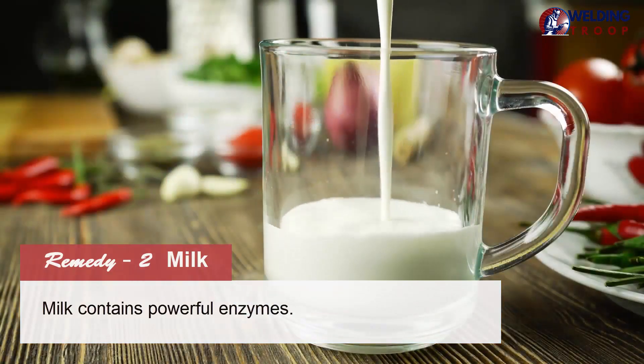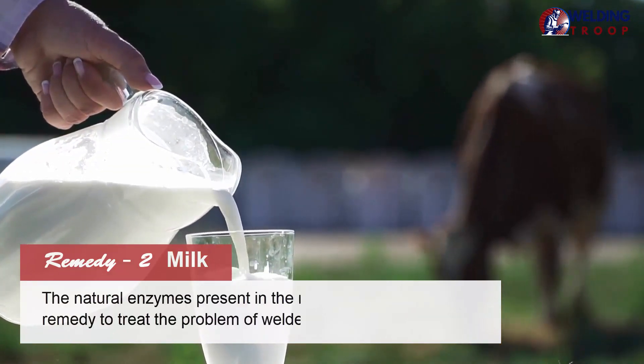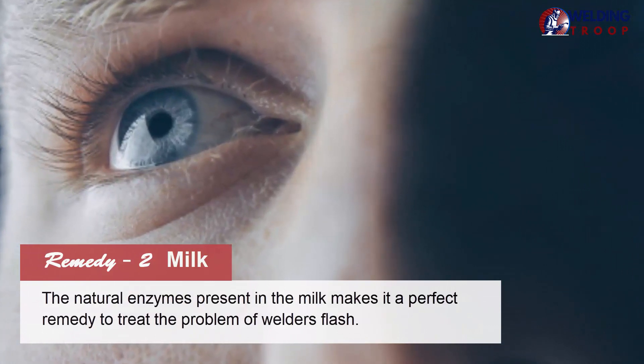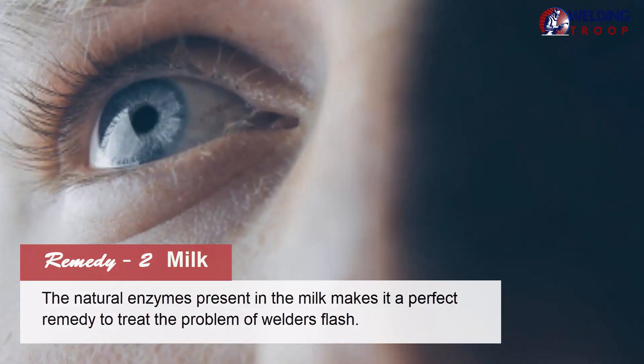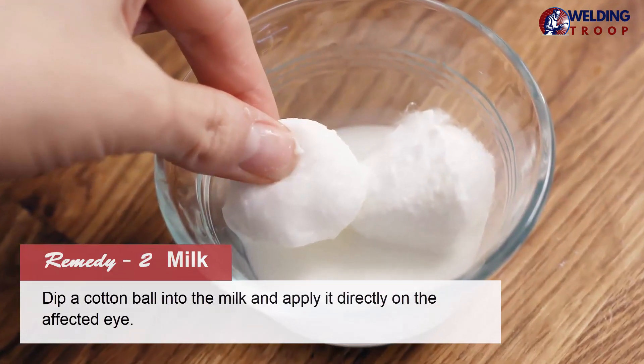Remedy 2: Milk. Milk contains powerful enzymes. The natural enzymes present in the milk make it a perfect remedy to treat the problem of welder's flash. Dip a cotton ball into the milk and apply it directly on the affected eye.